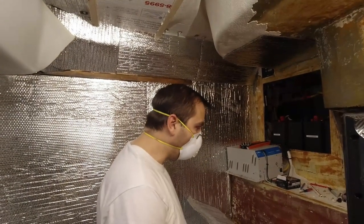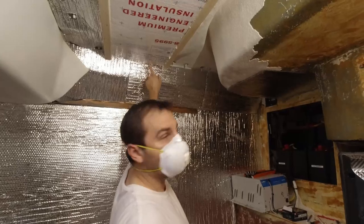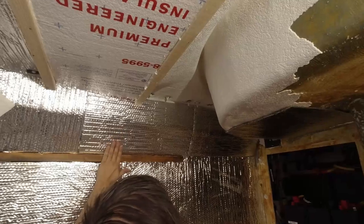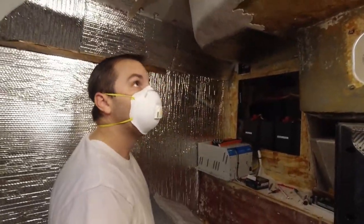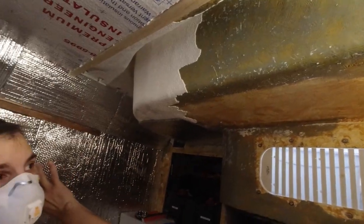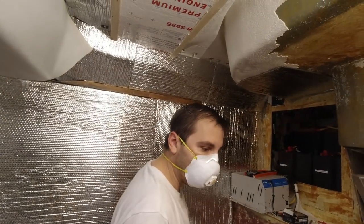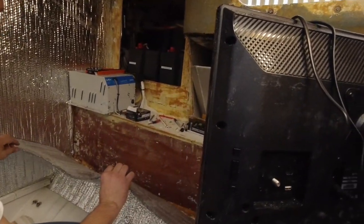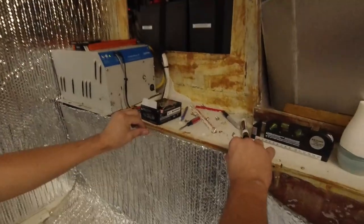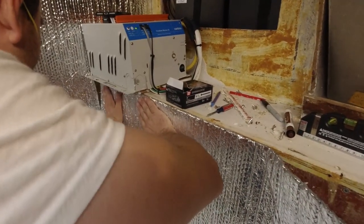The Reflectix also serves another purpose: it helps smooth out the walls. Up here there's a lot of bumpiness, so we filled that in with some Styrofoam-type insulation in the back, giving it a nice smooth contour. A lot of the old material is really hard to remove, so in areas that are really tight we'll just leave it and cover it with the Reflectix anyway. You do have to let the contact cement sit for a minute or two to let the solvents evaporate, and then it'll stick really nicely.